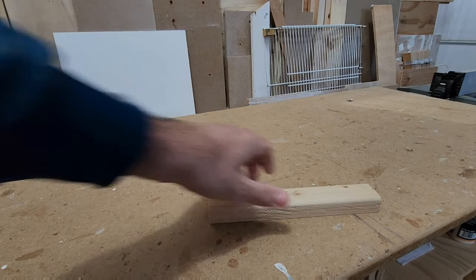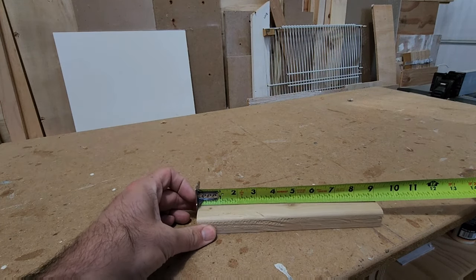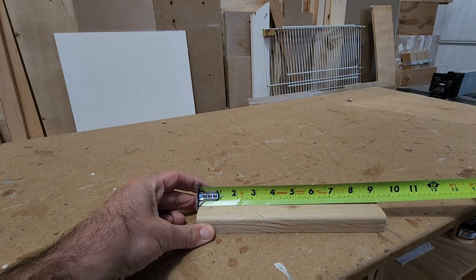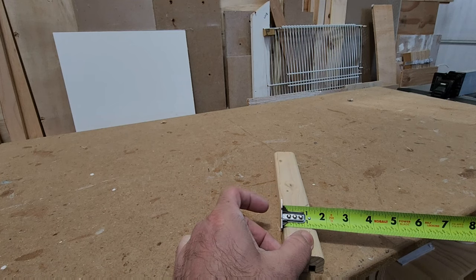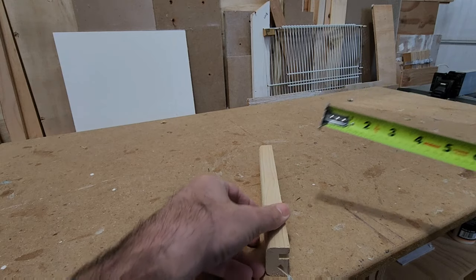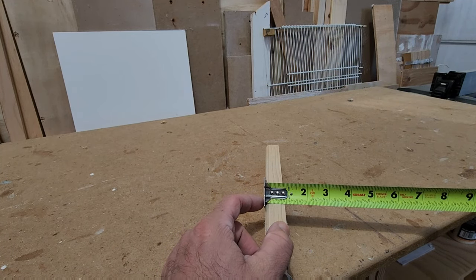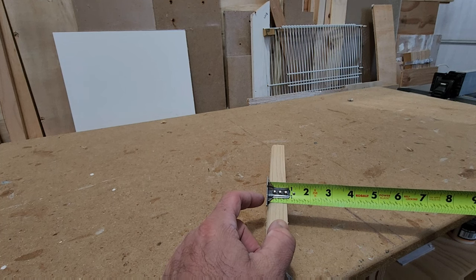First let me give you the measurements of the perch. Vamos a darte las medidas de las perchas. They measure nine inches in length. Miden nueve pulgadas de largo. And then the width is one and a half inches. El ancho es una pulgada y media. And the height is a little less than one inch.